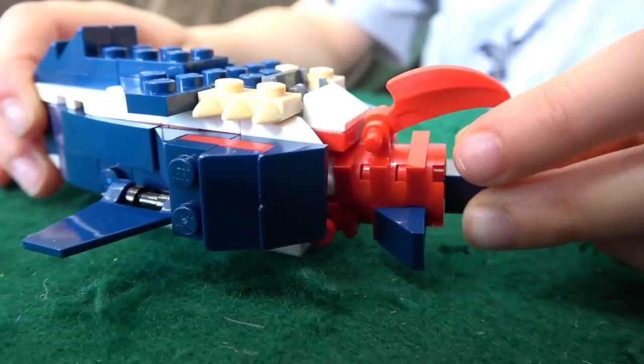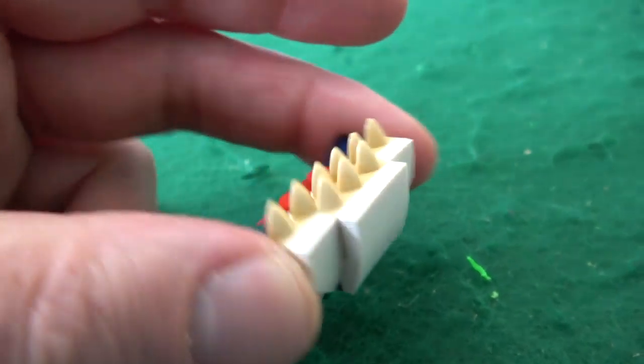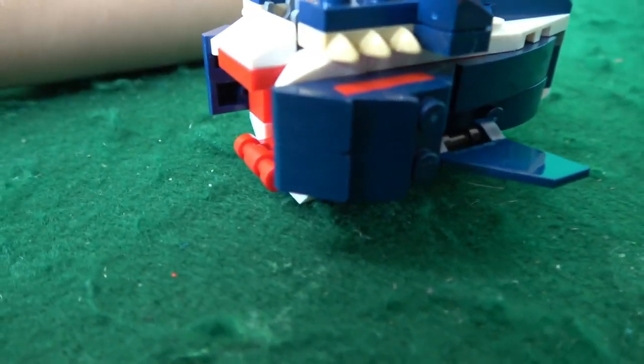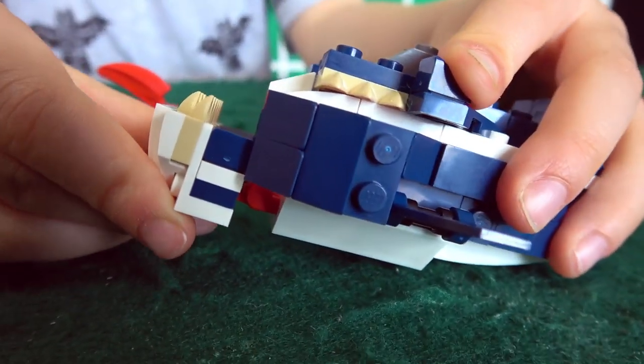Hey, look at this — he actually fits in that guy's mouth! We've got this guy built up to here, and now it's time to build the jaw. This is his bottom jaw. This thing is big — he's got like two rows of teeth in here. Look at this little fish. Can you clack it on this guy's bottom jaw? Can that jaw move up and down?